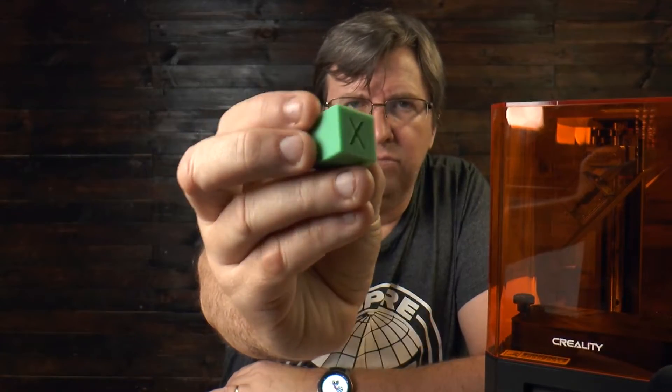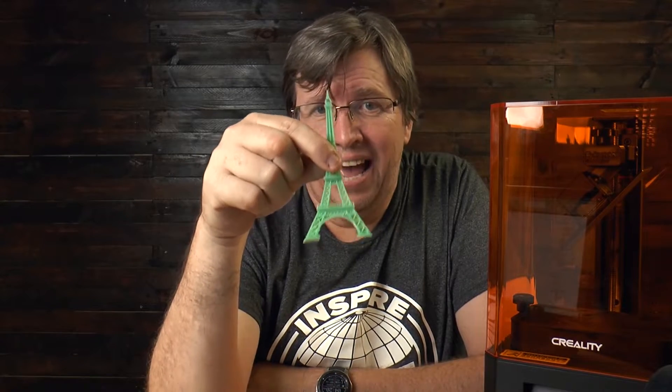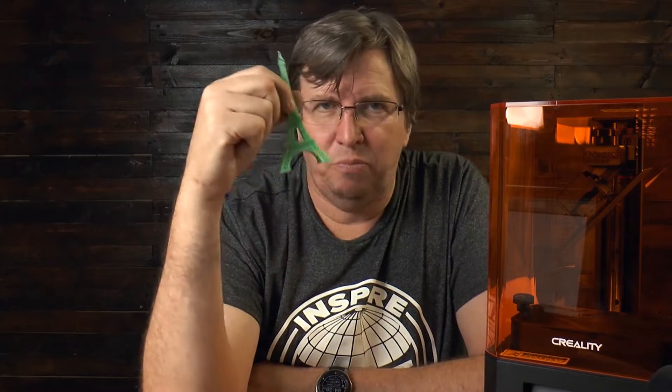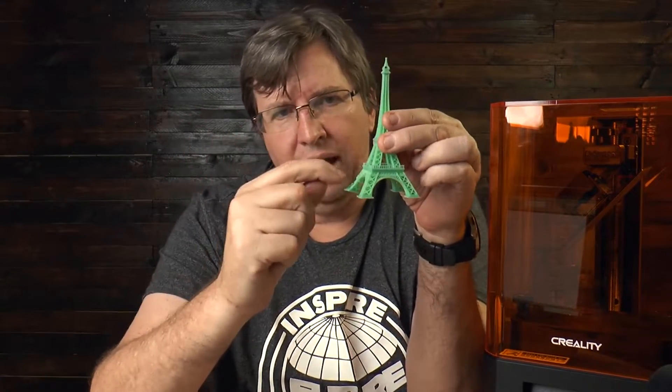I also printed a calibration cube, which took about an hour. This Eiffel Tower took 19 hours to print. The worst thing happened — I was printing it, had just got it out of the box, leveled the head and started printing. I got to about partway through and we had a power failure. That was the end of that print. There is no resume on power failure, so I was not happy about that. I reset everything, waited for the power to come back on, and printed it again — luckily it completed. It said it would take about 19 hours 15 minutes; it took 19 hours and 11 minutes. Very good time estimation.